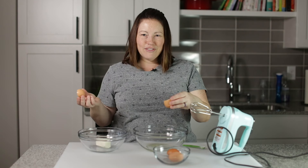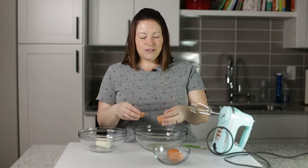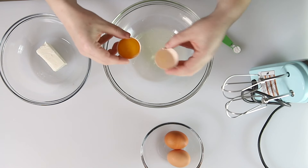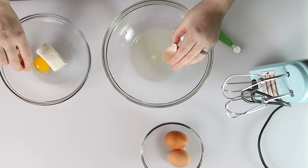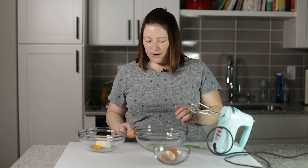Can you believe it? All you have to do is scoop the yolk right out — it's amazing. Let me make sure I got all the white. So we're going to put the yolk over here with some cream cheese.